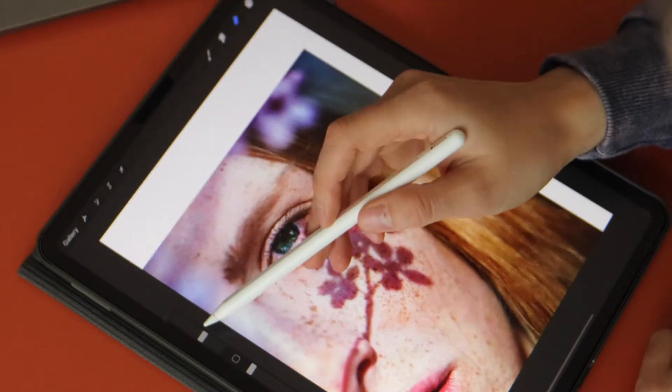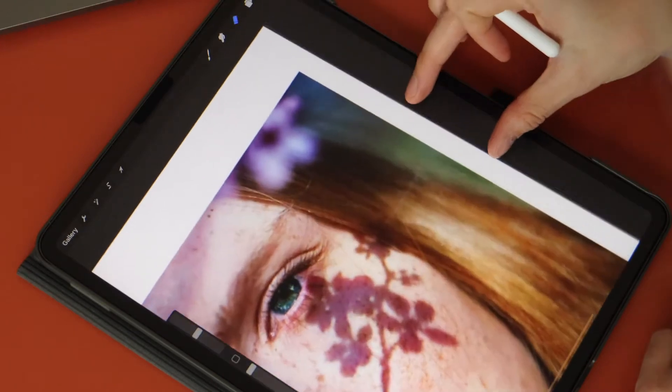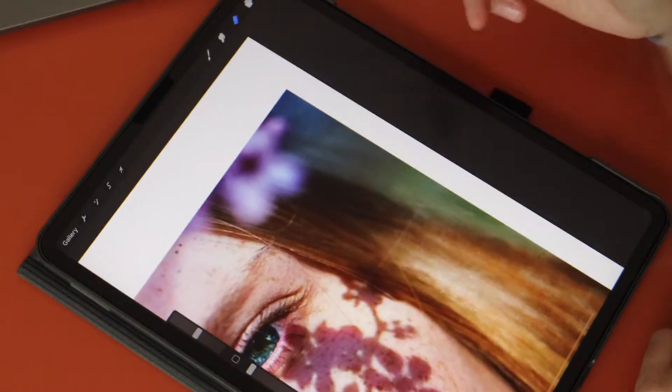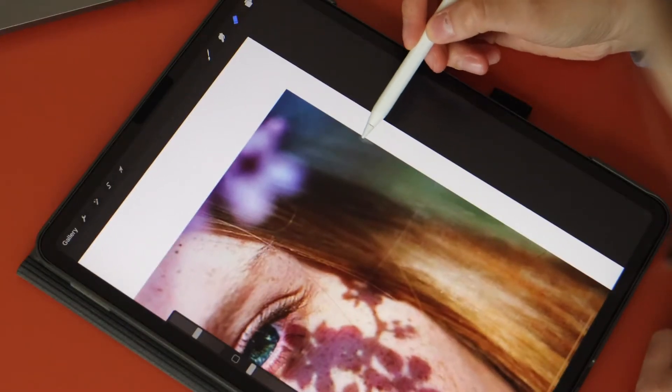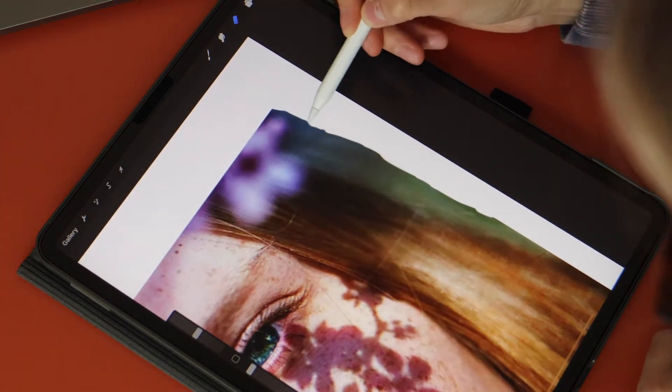For this entire video, to remove the background or edit the layers, I used the rubber. I am sure there is a more technical and quicker way to do this, but if you want to have full control over the opacity and manipulation of the image, I suggest using the rubber.